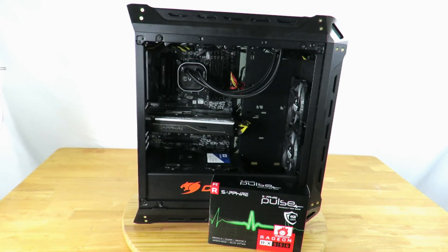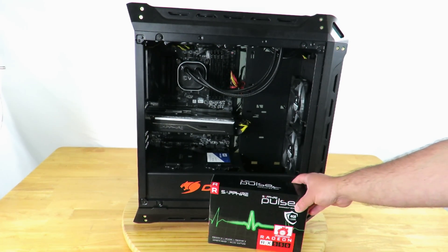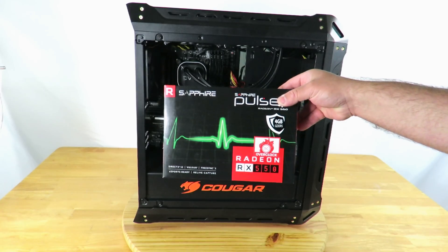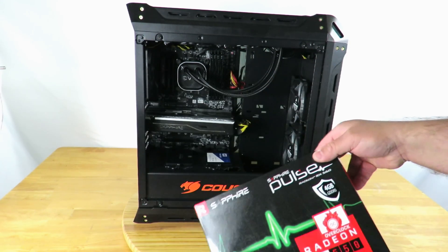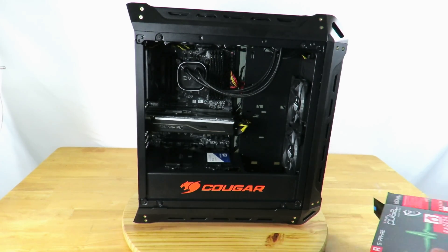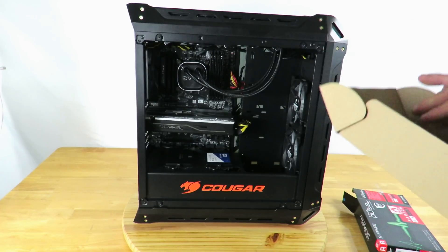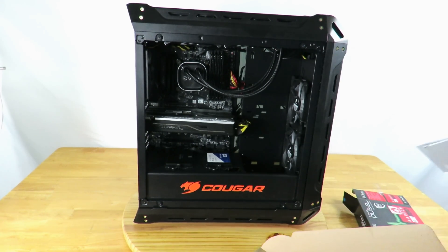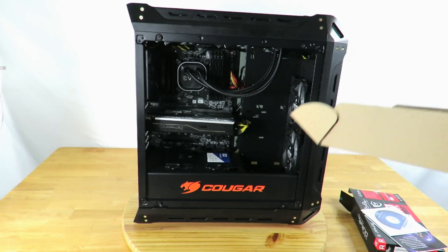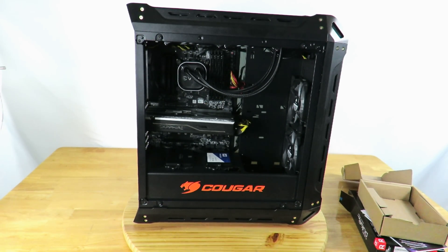Hello, friends in Dragon Blogger land — this is your friend Iggy back again with Dragon Blogger. I'm going to show you how to install the Sapphire Radeon Pulse RX 550 video card into your machine. You might be installing a video card because you're upgrading, because your old card died, or because you're using integrated video and you want a discrete, full video card.